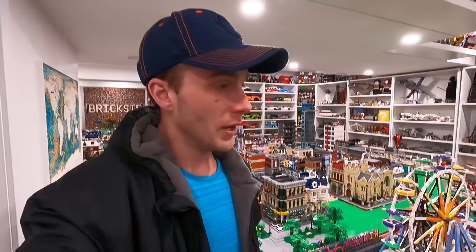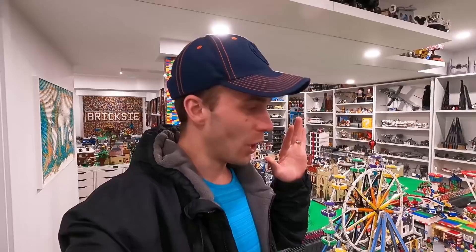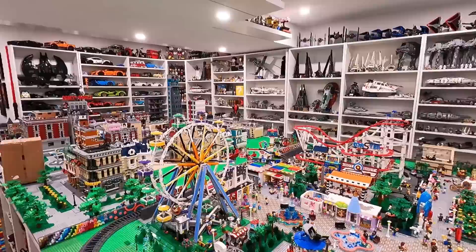We've also got to go pick up a BrickLink order from Stings Bricks — he's a local BrickLink seller. He's also got a gift for us, which is going to help increase the overall organization here in the LEGO room. It's something I've wanted for quite some time. And in the BrickLink order is a bunch of cool minifigures for the LEGO city, plus some bricks and pieces. Can't even remember what's in it because I placed that order a while ago.